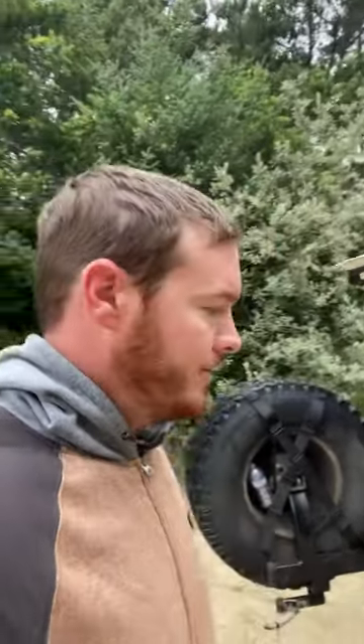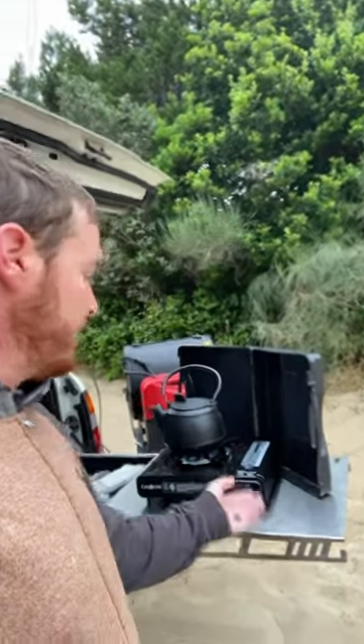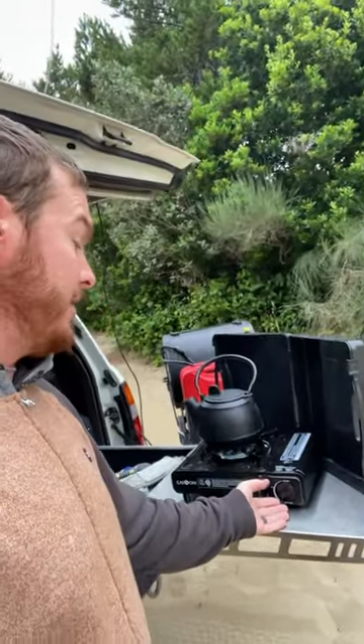Here in the Oregon National Dunes, making our coffee for the morning. That's how we do it. We get the stove out of the drawer, set the table up, get the kettle going. Of course, we use gas — butane in this case.